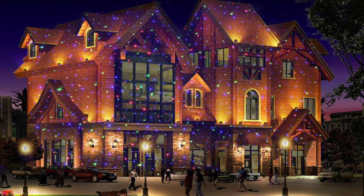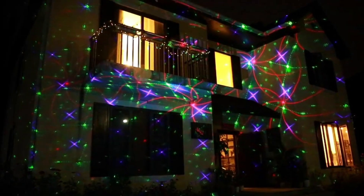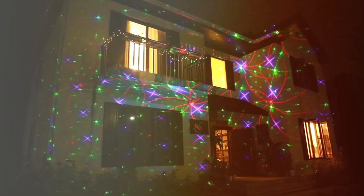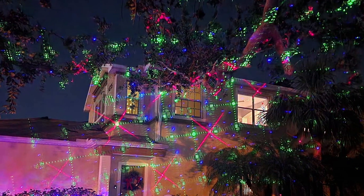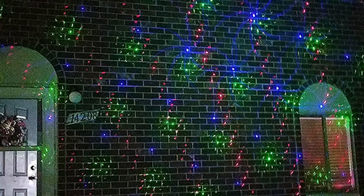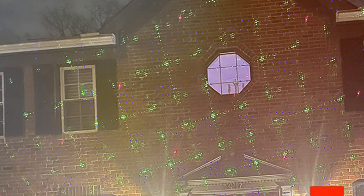Setting up these laser lights is a breeze. The included ground stake and robust materials ensure that they can withstand various weather conditions, making them perfect for outdoor use. You can also use them indoors to add a touch of magic to your holiday decor. The Ledmore Christmas Laser Lights come with a remote control, so you can easily adjust the pattern, color, motion speed, and timer settings. They even feature a memory function, so your preferred settings are saved for next time. Spread the holiday cheer and make your home the talk of the town with the Ledmore Motion 8 Patterns in one red, green, and blue outdoor Christmas laser lights.